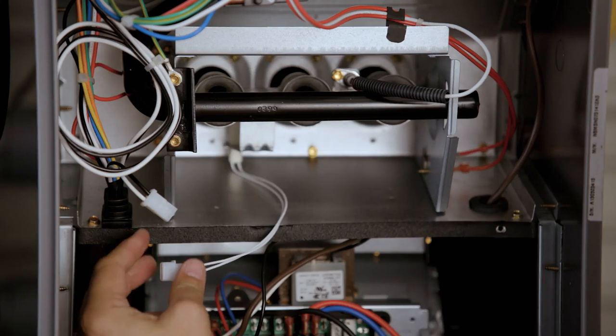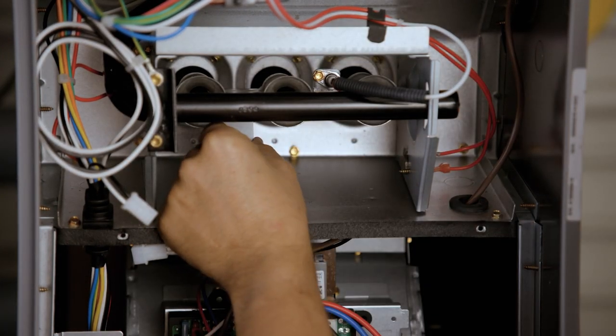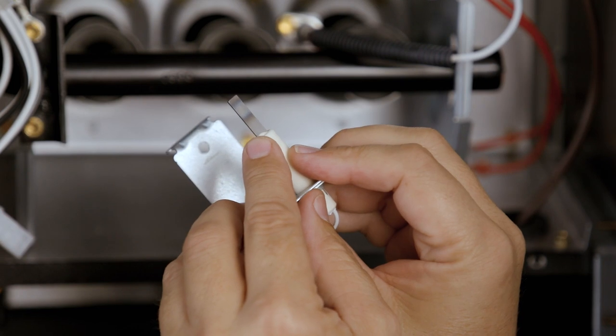If the control being replaced operated an 80-volt igniter, the existing igniter must be replaced with the included hot rod igniter. For all other applications, inspect the existing 120-volt igniter to determine if it must be replaced.